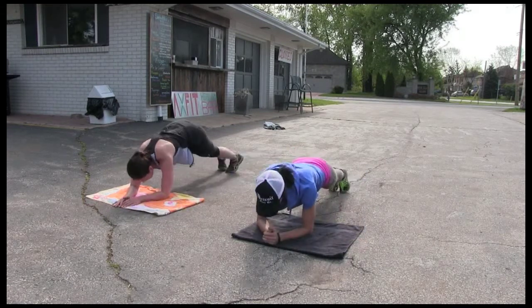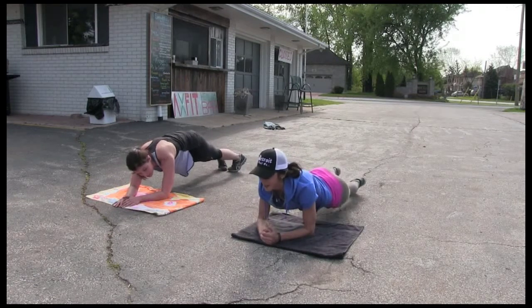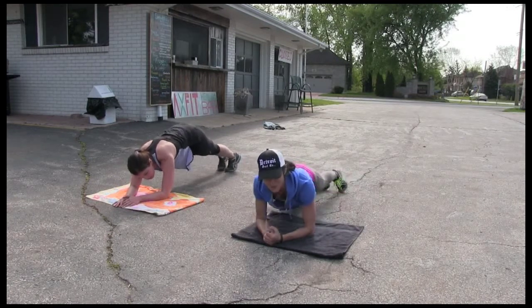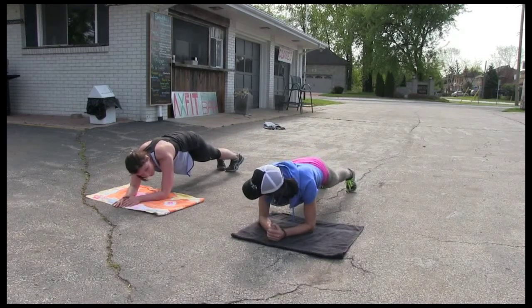I just killed Christy with an hour session with chains and a sandbag, and she's doing this. So if you're wimping out, no excuses. Burning.